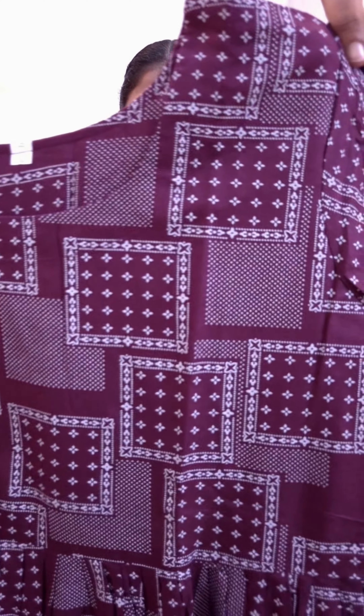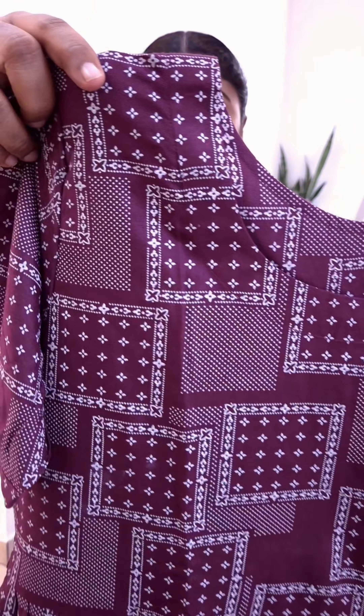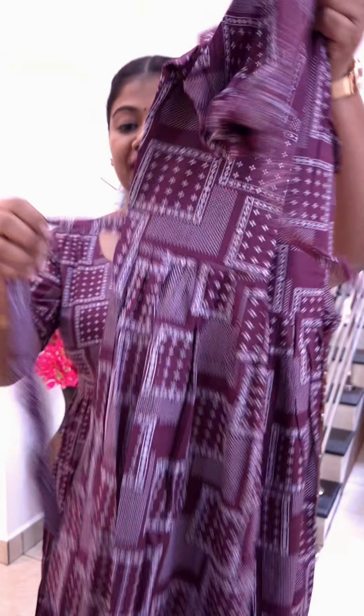This is a short sleeve. This is a puff sleeve pattern. This is a different sleeve. This is a small part. This is a neck. This is a short sleeve, a puff sleeve. This is a very tight sleeve pattern. This is a 45-inch length. It is a medium, large, XL, double XL. The rate is 550.